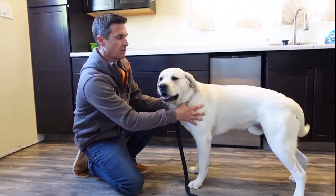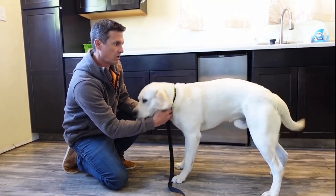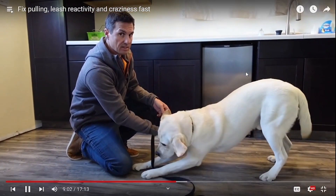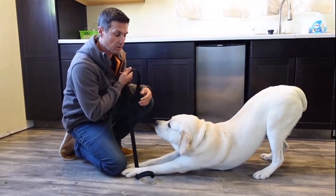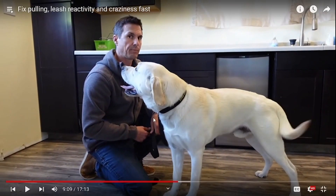Yeah, he's excited. He acts like he's all special because he doesn't use treats or special collars, but he still uses compulsion. He just lets the dog go to the end of the leash and he pops it hard on a flat buckle collar. That is it.